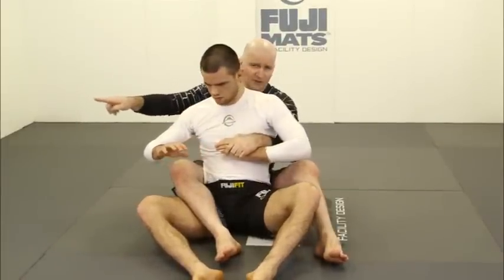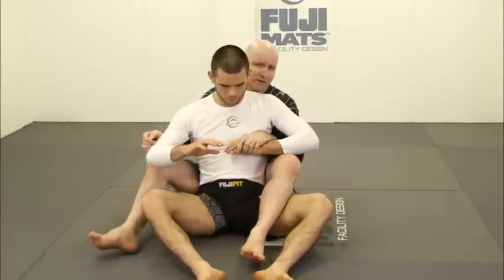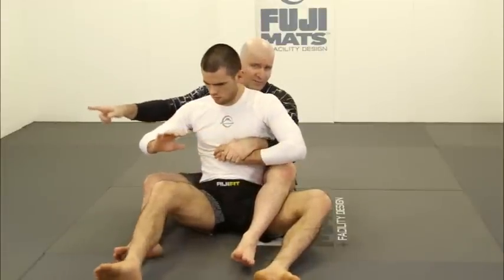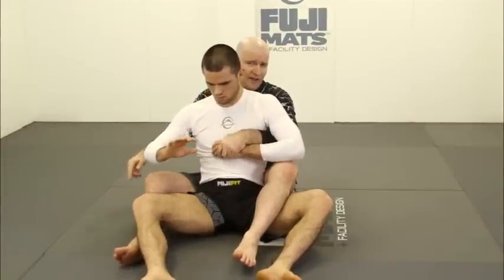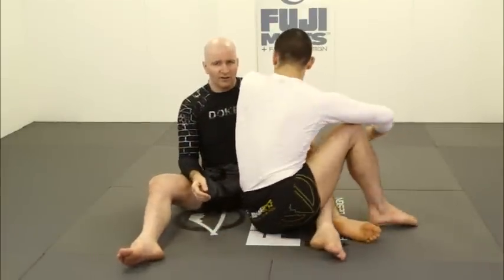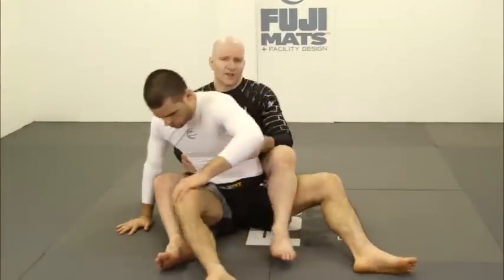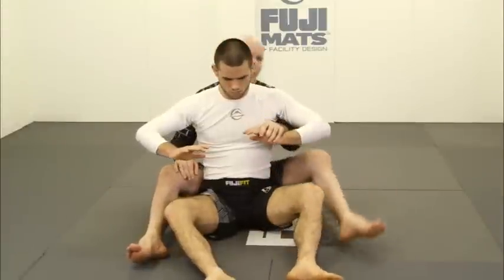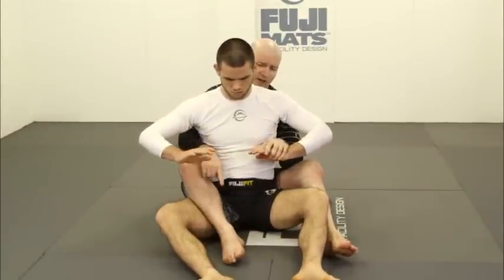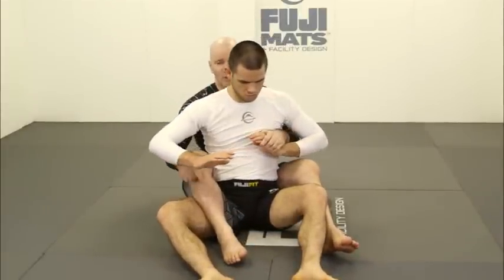If I have my left hand controlling his upper body movement, that makes it very difficult for my opponent to turn in this direction. If I have my hook on the same side — only one hook — it's very difficult for my opponent to turn to the right. But it's absurdly easy for him to turn the other way and escape the back control. It is absolutely critical that if we have one hand on our opponent and one hook in, they be on opposite sides.